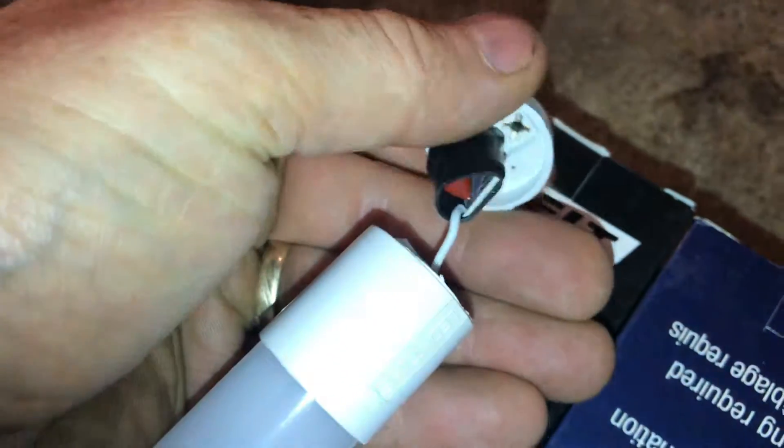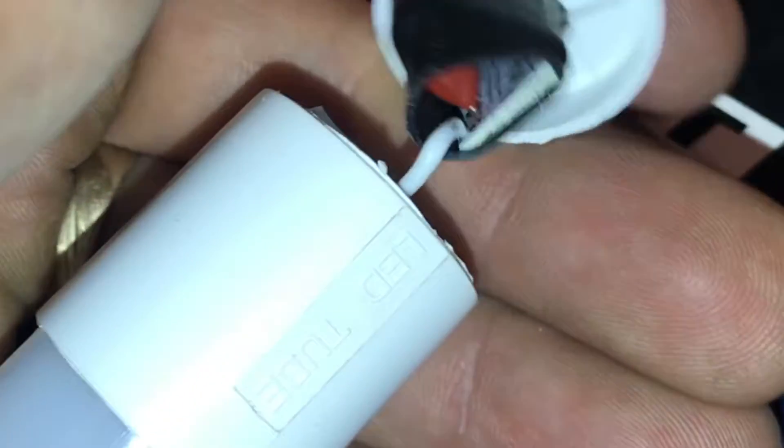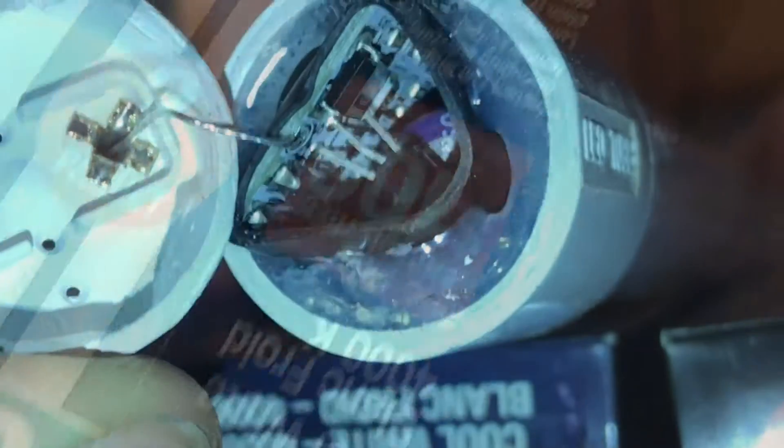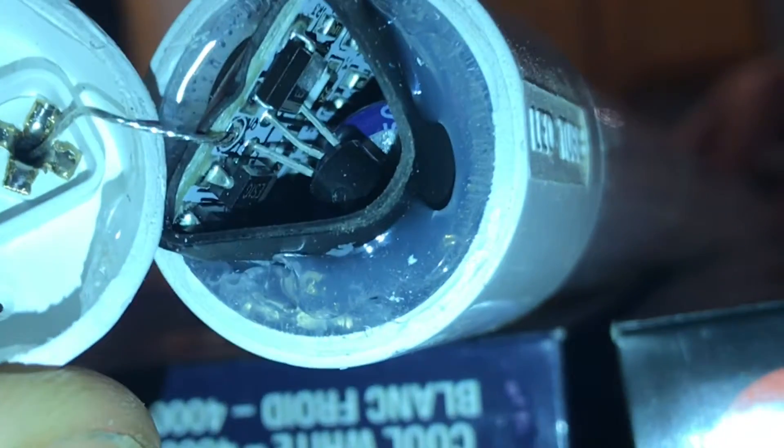This LED tube works with an electronic ballast, so it won't work in just any fixture. It has to be the newer style. Now you've seen inside one of these LED tubes.